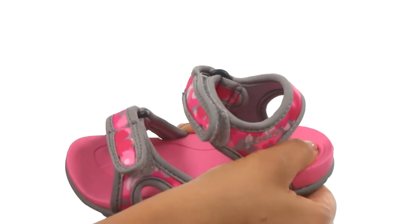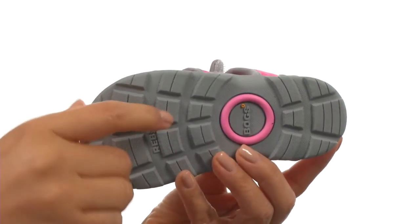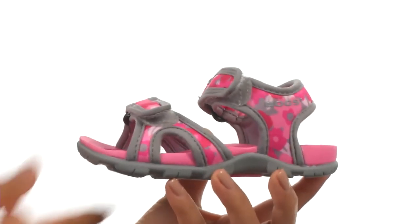On the inside there's a padded footbed for comfort and support. Down at the bottom there's a grippy rubber outsole for all-day play. Comfort and style, all in one.